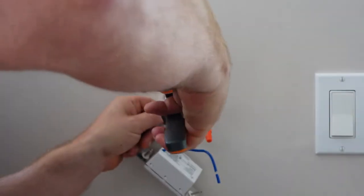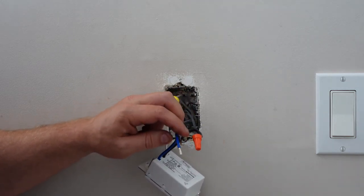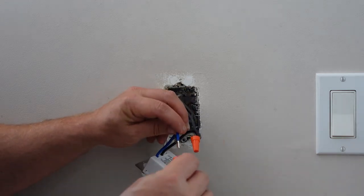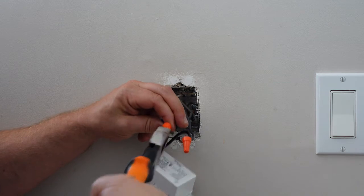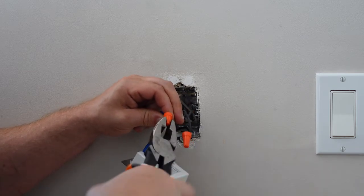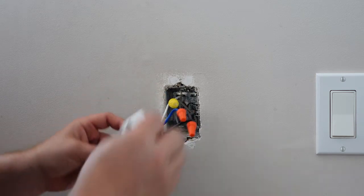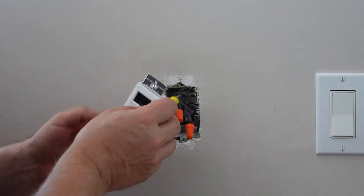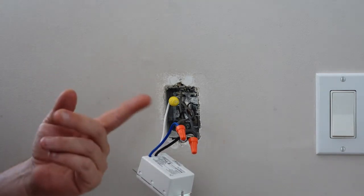Same with the neutral, and then our load side will go to the other side. I don't recommend using Wago connectors on these, because these timer switches are rated up to one horsepower and those Wago connectors just don't have the connectivity — that's why you see me tightening this down with my pliers to make sure I've got a good connection. The switch is lighting up. I'm going to go ahead and tuck this back in the wall and then we'll show how to program it.